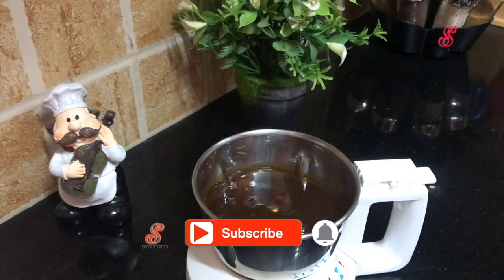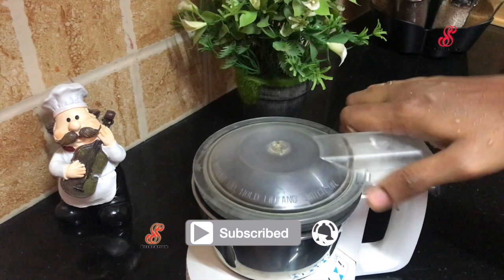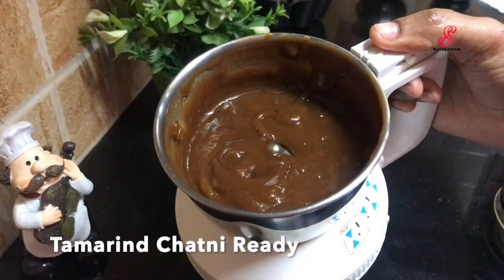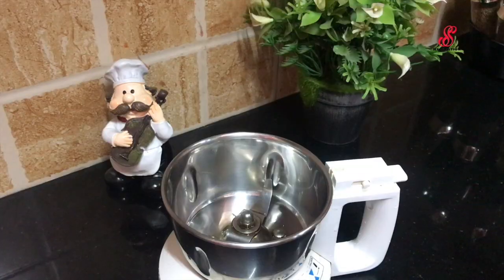You can add a thick paste in the jar. You can add a little bit of the puli. Now I am ready for the chutney.